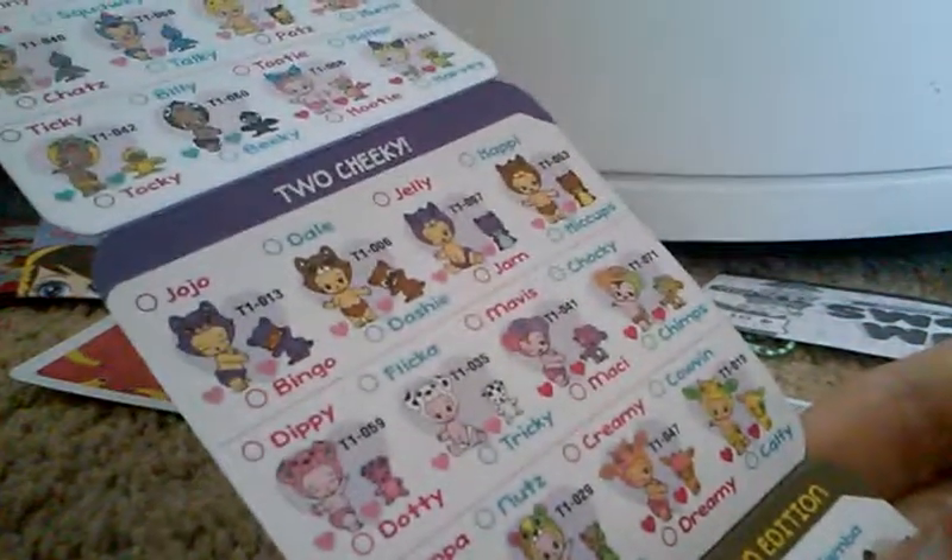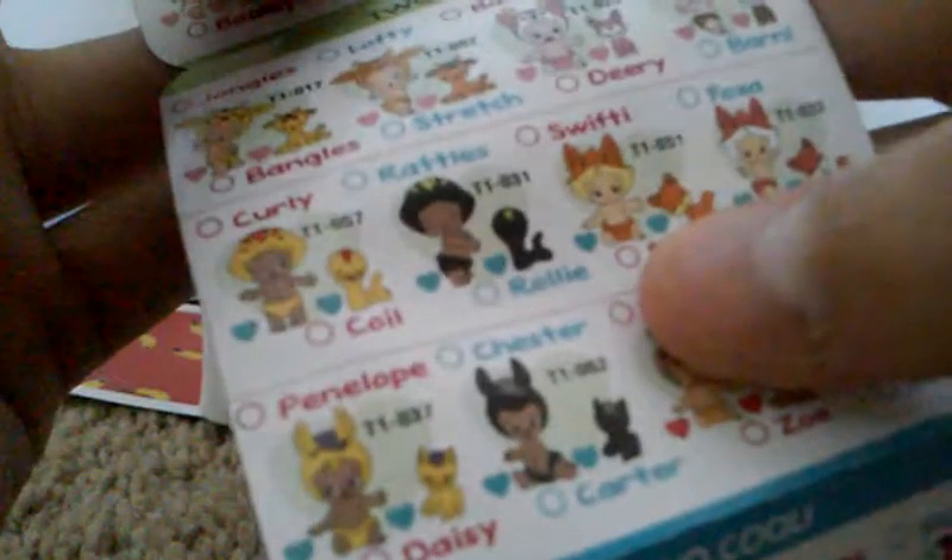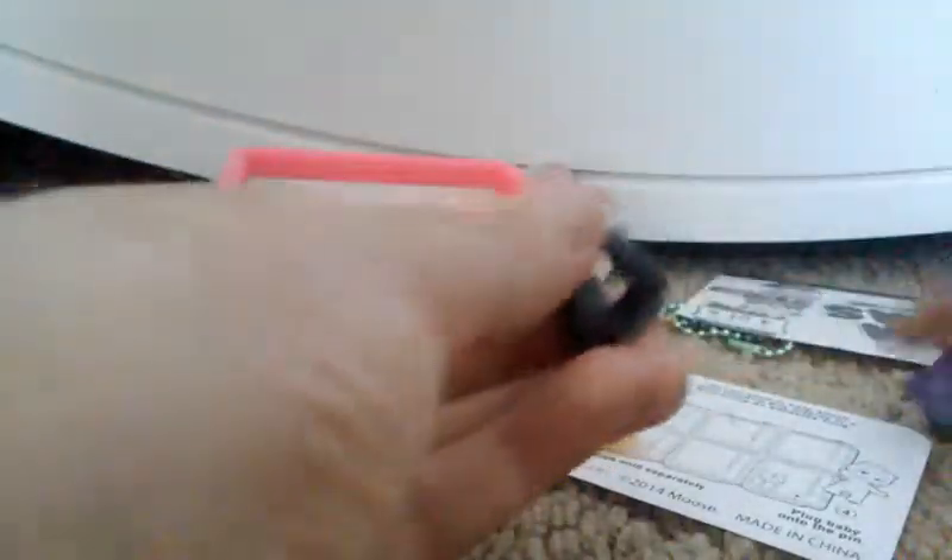You guys cannot see that at all because this does not want to focus — trust me, his name is Jelly. So now we're going to open the little pet. These things are so hard to open. Oh, we got a little snake guy! Oh, look at him. This thing is not focusing at all. He's a little black snake and he has a little green mark on his forehead. They definitely do not look like matches. Let me see if I can find him on this checklist — maybe on the back. Oh, I see him. His name is Rolly, and he comes with a baby named Rattles. So we got Rolly.